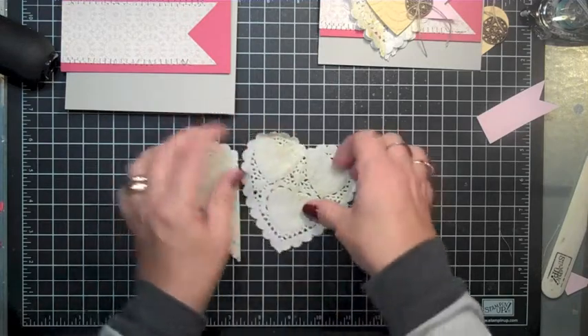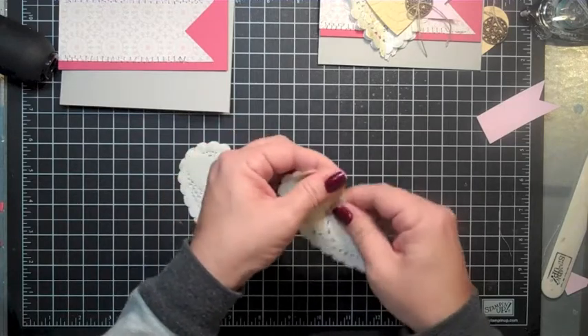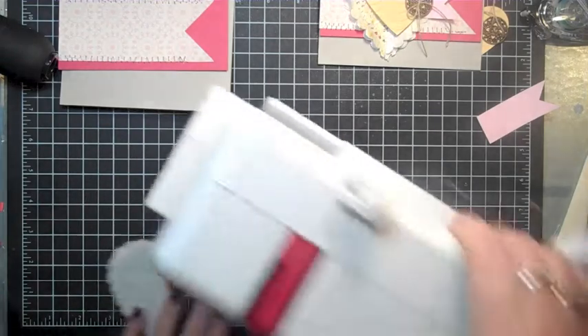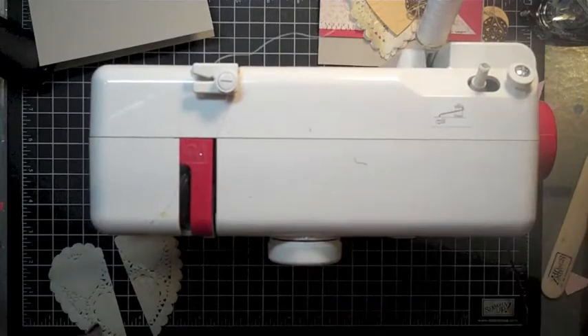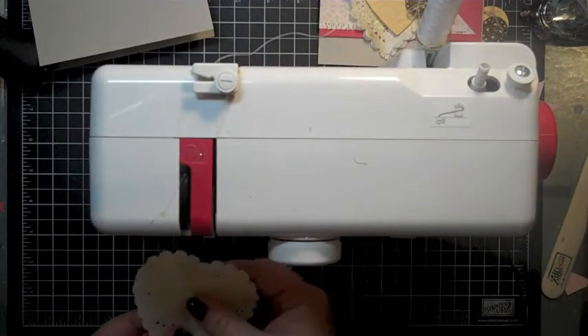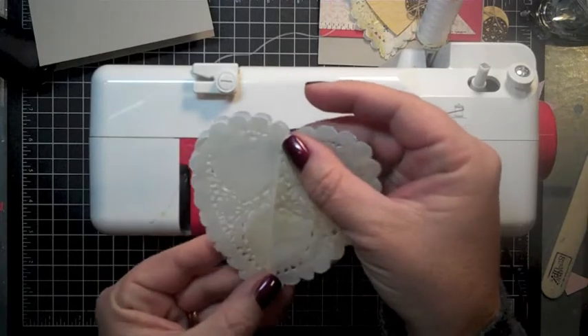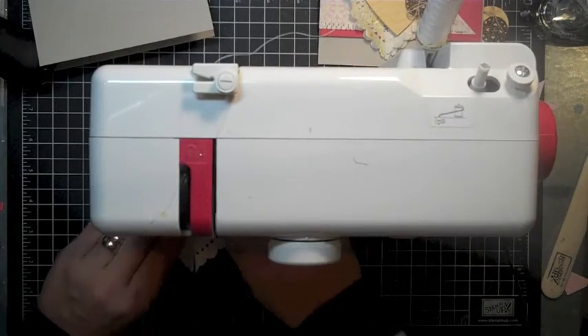I'm going to just fold these in half and crinkle them just a wee bit, and I'm going to actually pull out my little sewing machine. This is my Janome Sew Mini and I'm actually going to put these two pieces together and sew it down the middle — I'll explain why here in just a sec.